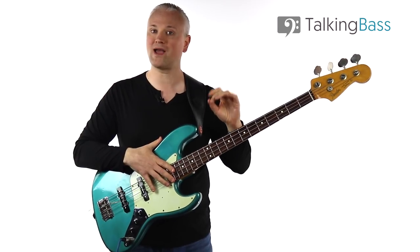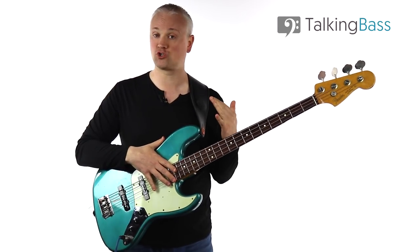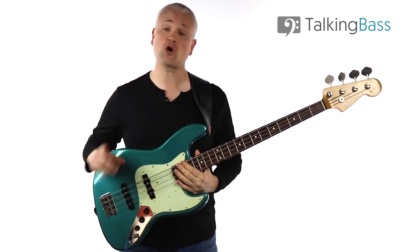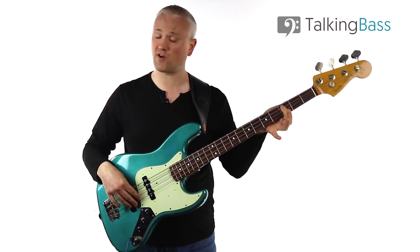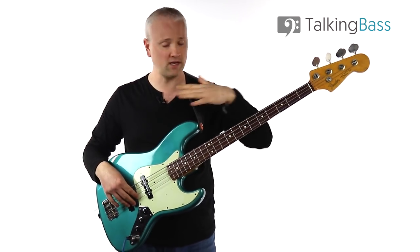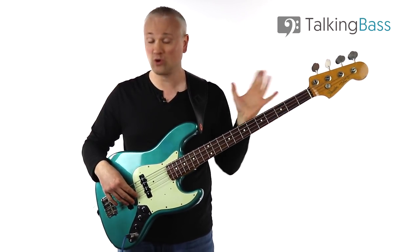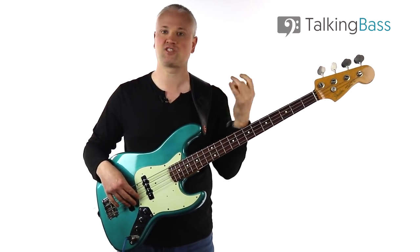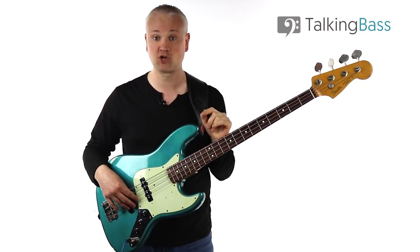Today I'm going to show you a way of raking through ghost notes that allows for getting a lot more speed and variety. So let's look at that C again, third fret of the A string, and I'm going to start by getting into what I call home position. Any of you that have seen many of my lessons will know what I'm talking about — I talk about this a lot.